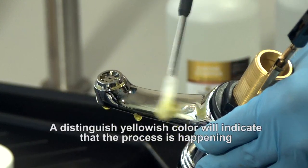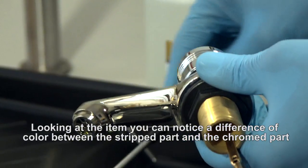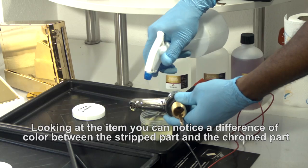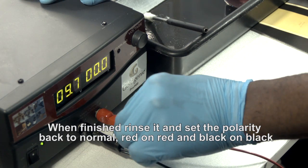A distinguished yellowish color will indicate that the process is happening. Looking at the item, you can notice a difference of color between the stripped part and the chromed part. When finished, rinse it and set the polarity back to normal — red on red and black on black. Then repeat both steps of gold plating.